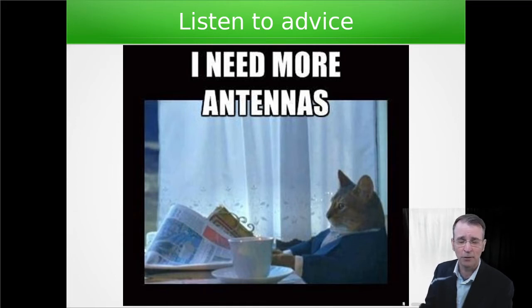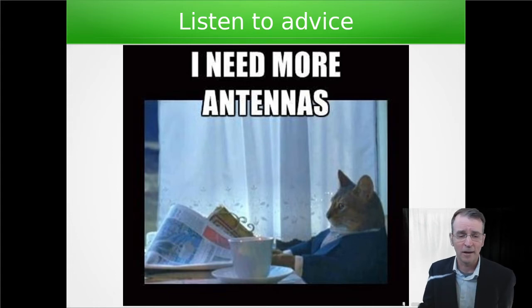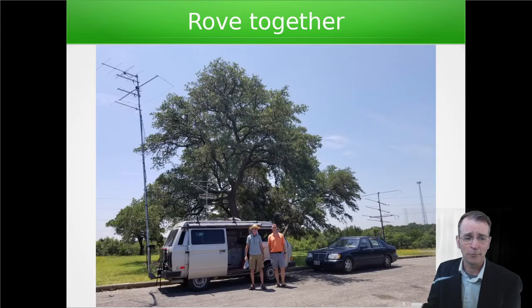In the first years it was really a lot about being able to get more antennas onto the rover. In subsequent years after that, we also found that behavioral aspects work really well. Roving together is a great way — if you can get a friend to set up their vehicle so that they can also be a rover and rove with you, then you can start doing things like grid circling, which is basically rolling around the corners of Maidenhead grids and scoring a lot of points together, making yourself an attractive station for other fixed stations in the area to contact you.